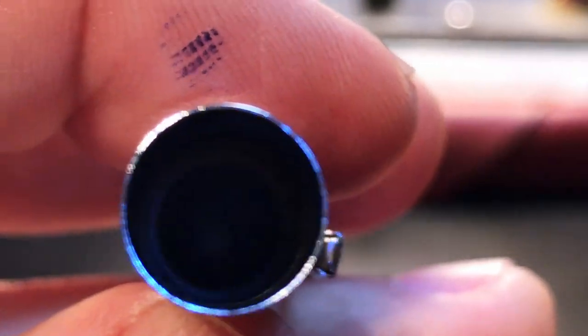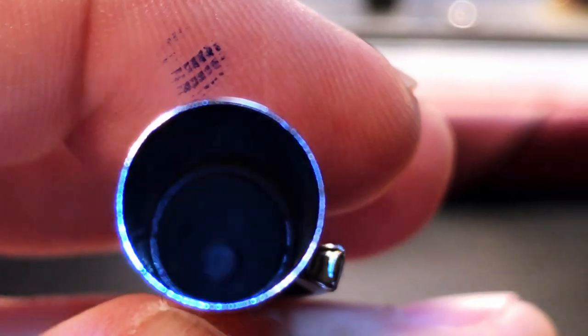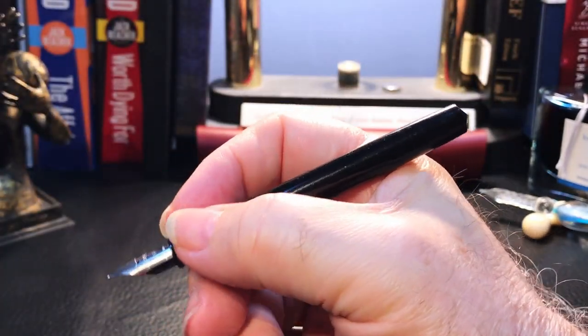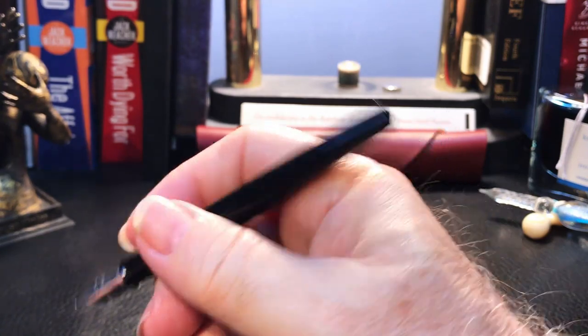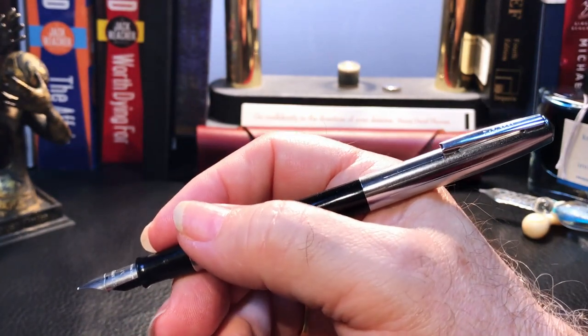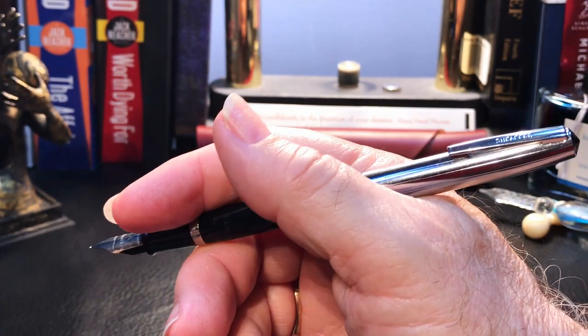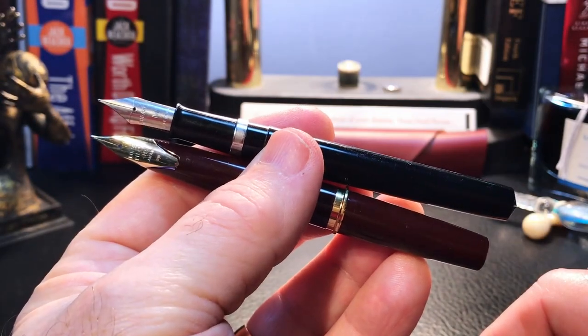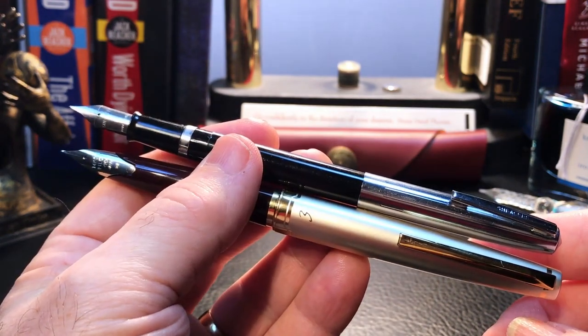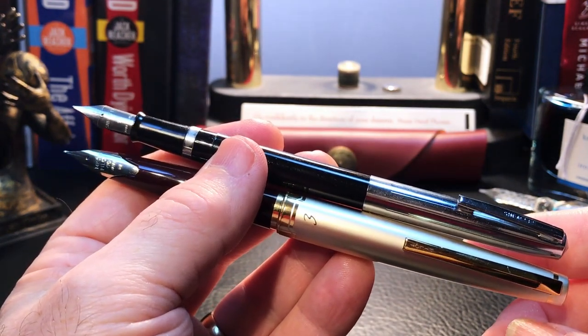The inside of the cap shows a plastic cap liner. The cap posts deeply and securely, which is important because the pen is too short to write with unposted. Posted, it is a decent length and well balanced. Comparing with my Pilot E95s unposted, the Schaefer is almost as short as the E95s, and they're very similar in length — with the Schaefer being shorter and much thinner when posted.